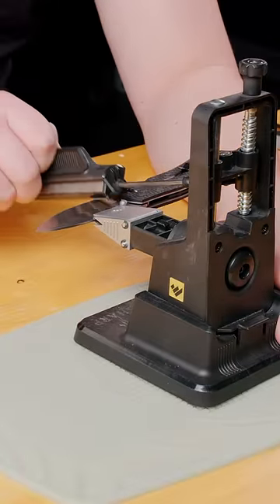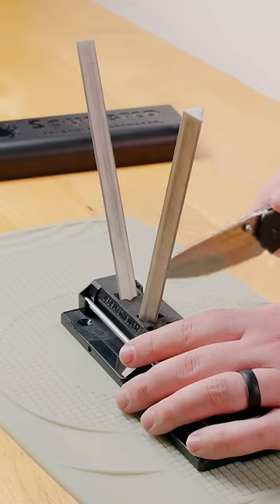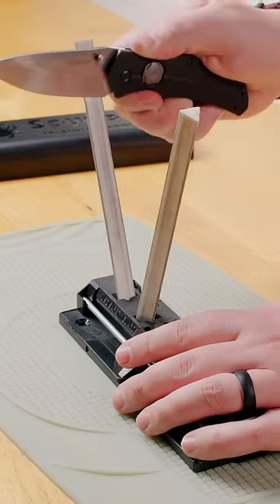If sharpening scares you, there are a lot of cool products that can make sharpening easier. Check out the WorkSharp Precision Adjust, the Spyderco Sharp Maker, and others that make sure you get the perfect edge every time.